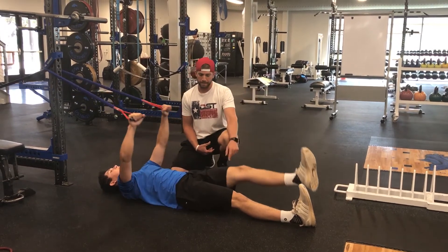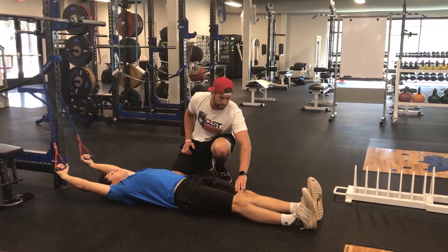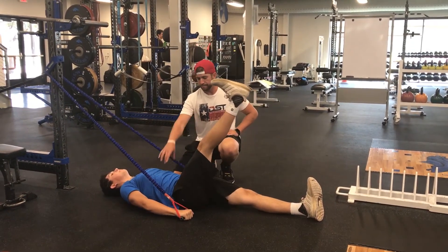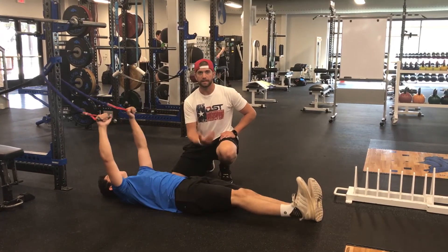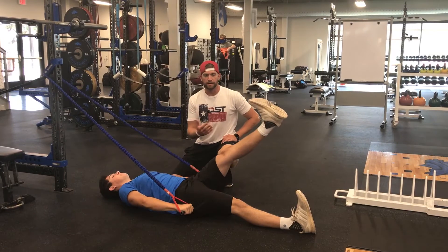He's going to be lifting straight up, keeping the leg straight. The opposite leg — it's really important to keep it pushed into the ground with the toe up. We're alternating legs. So he pulls down, engaging the core, then lifts the leg. That's the active straight leg raise. We're going to do three sets of eight to twelve reps each.